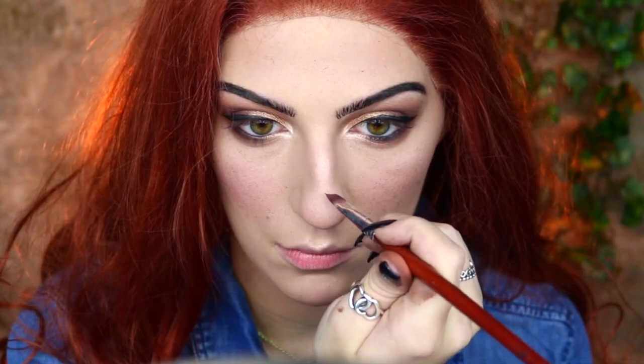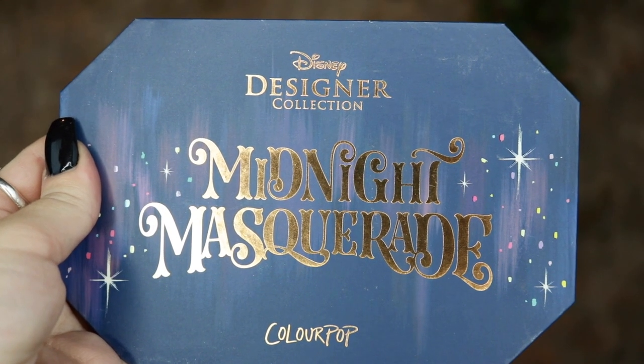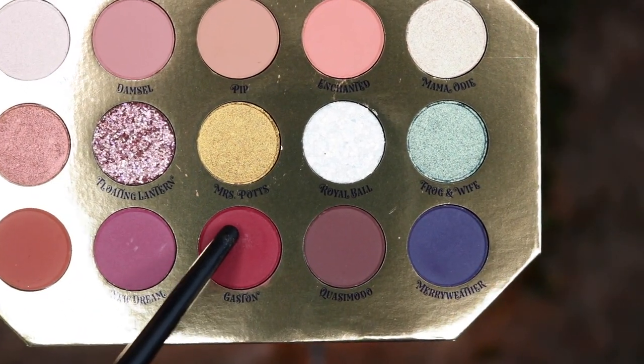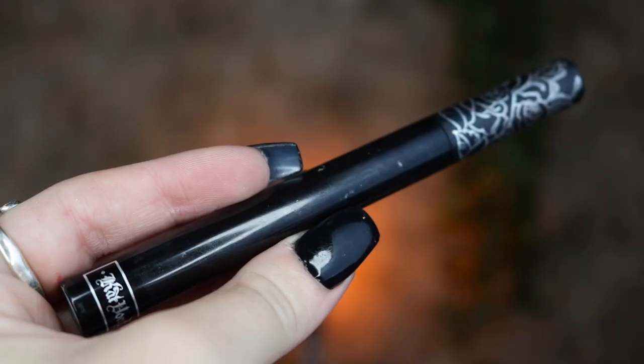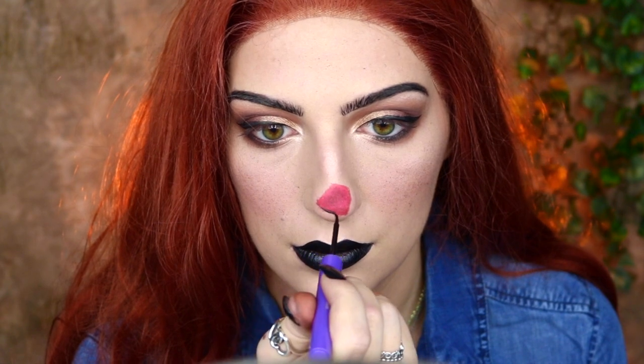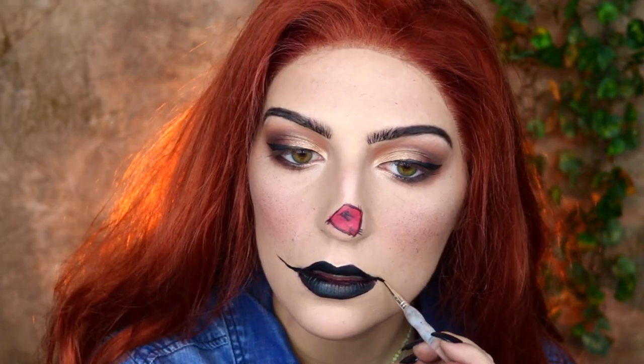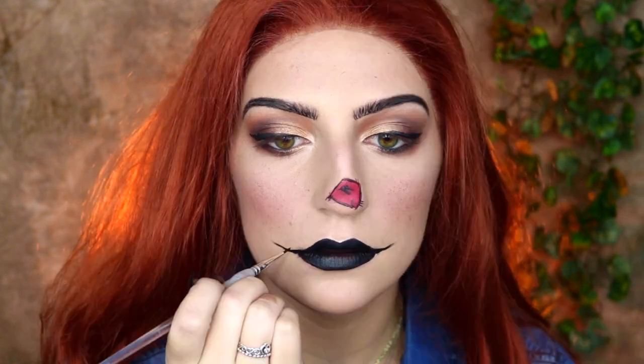Next I'm taking my Graftobian Pro Paint in Magenta to make a little patchwork nose — I'm creating an off-shape on my nose and filling that in, then going into my Disney Midnight Masquerade Palette by ColourPop, taking New Dream and Gaston to set the body paint and add shading. I'm then taking my Kat Von D Liquid Lipstick in Witches to fill in my lips. Then with my Mehron Paradise Paint in black, I'm outlining the patchwork nose, creating little frays on the edges and some scratches, and creating the scarecrow mouth by lightly pointing the lips and creating tiny stitches on the outside.